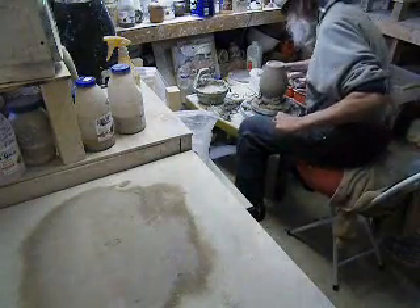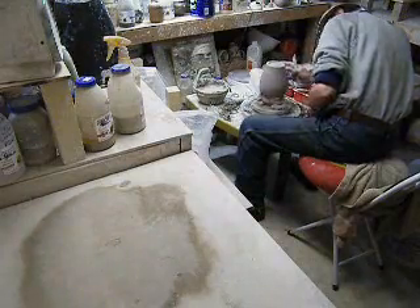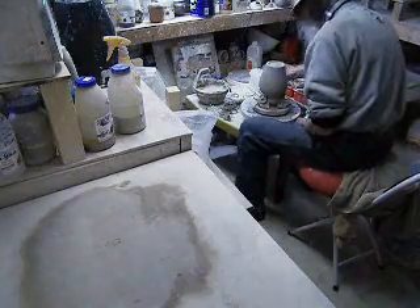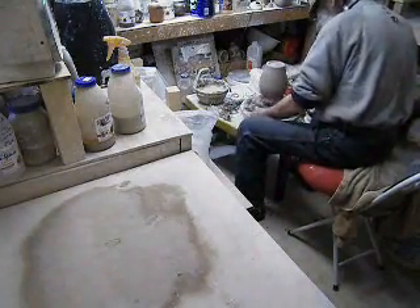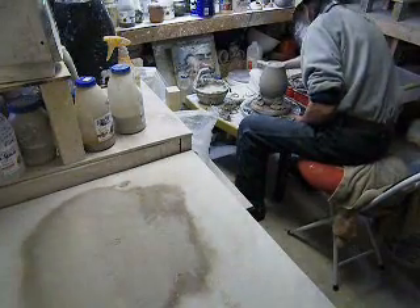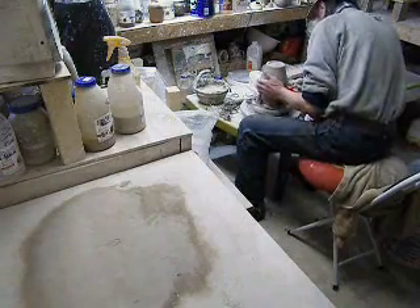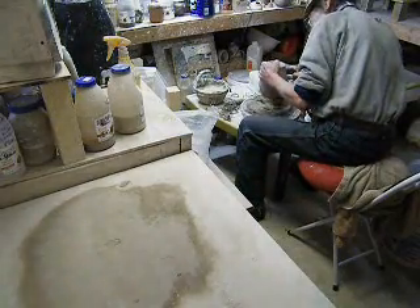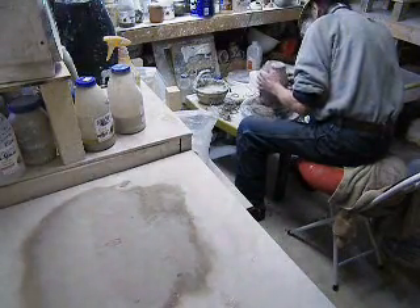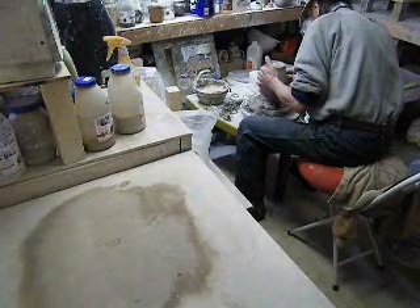All right, folks. I put my finishing touches on a little trimming here. Man, that sure looks like it's gridded up there. I don't know if I like the stoneware anymore — so much work to get all those little scratches out. No holes from a drag. I'm starting to like that porcelain idea. Anyway, we'll get this out somehow.